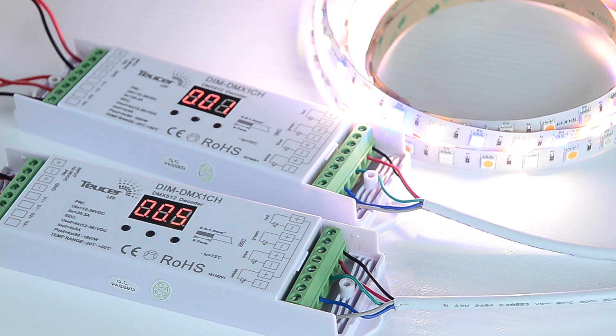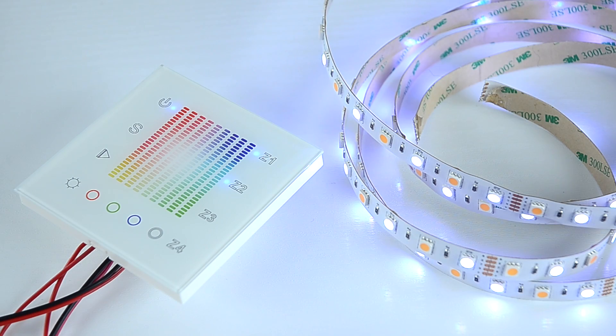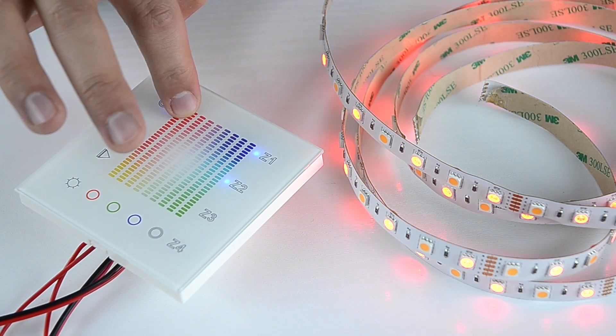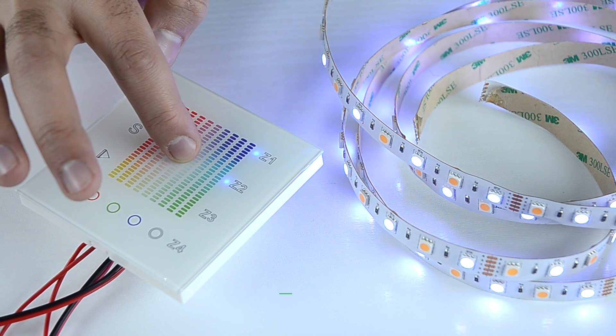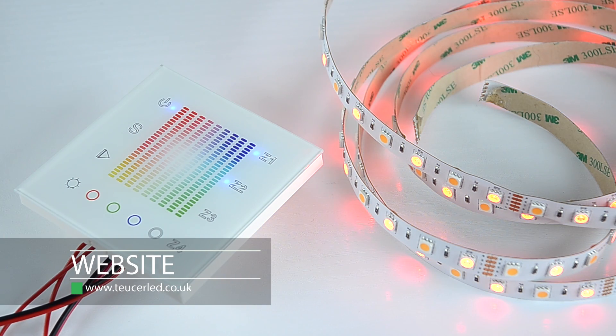As you can see, as soon as we have synchronized the decoders, the strip lights up. Choose the zone or zones you wish to control. This wall panel will allow you to change color, set brightness, or save your favorite setup. Thank you for watching — for more information, please visit our website.